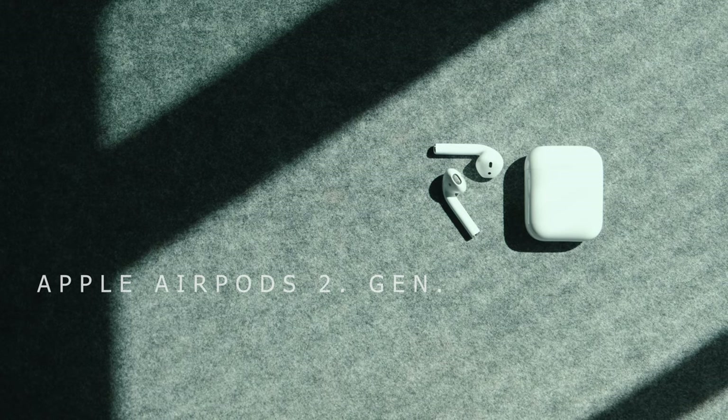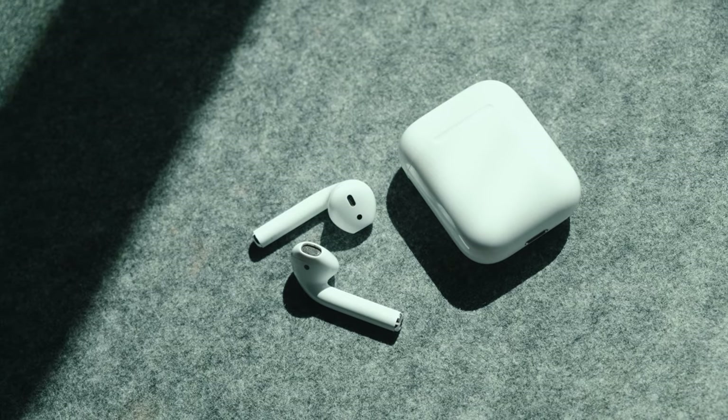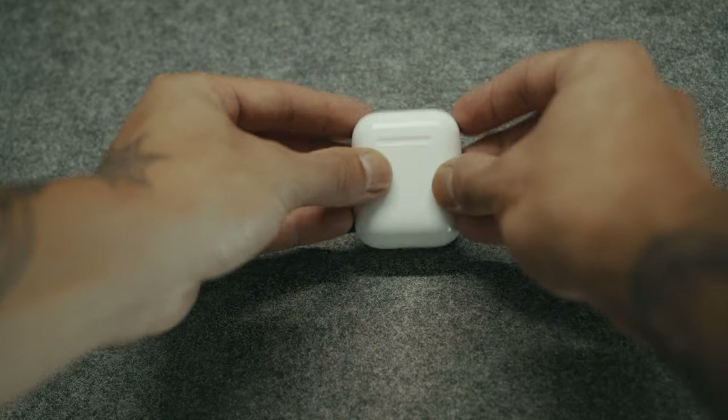For headphones I'm still using the AirPods second generation. It connects to my iPhone very quickly — you simply just have to put them in your ears and that's it.